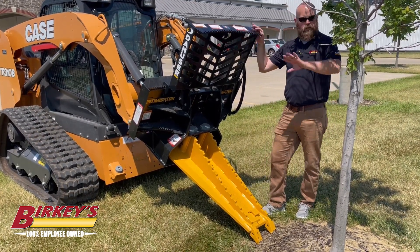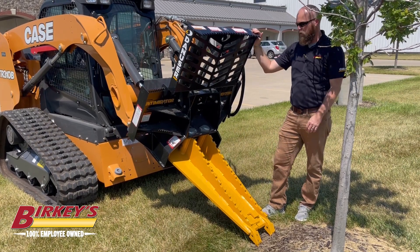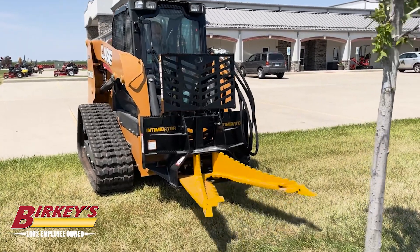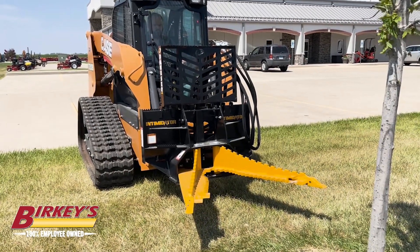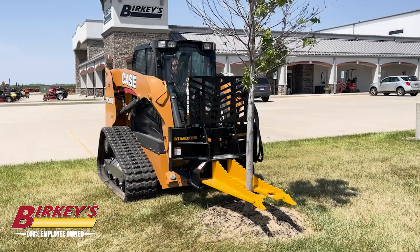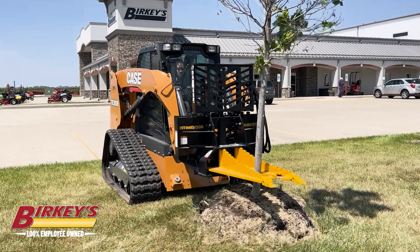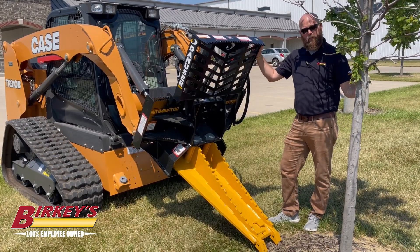The grid across the top here is used to push on the tree, shrubs, or whatever you're pushing on. This will open up and then you can come inside the tree and pull it. The way it's set up like this is if you have a bigger tree that you basically run out of machine to be able to pull it.